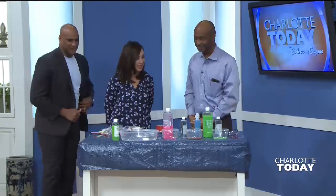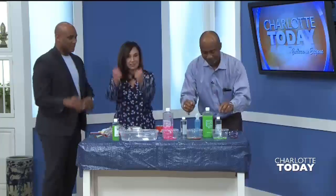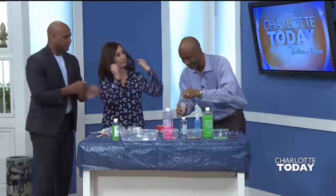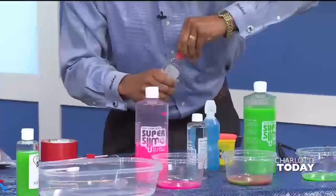So teach us some science. What we're going to do is slime. And hopefully you didn't have your manicure today because we're going to get dirty. Well, not so much really dirty, but I want you to take a little bit of this activator.